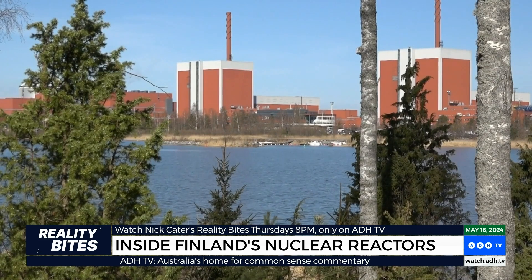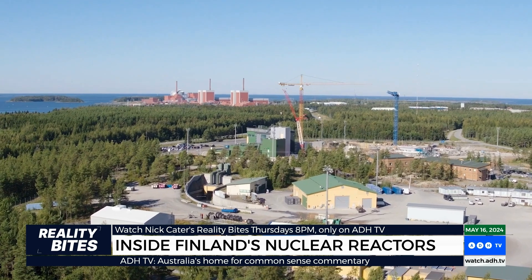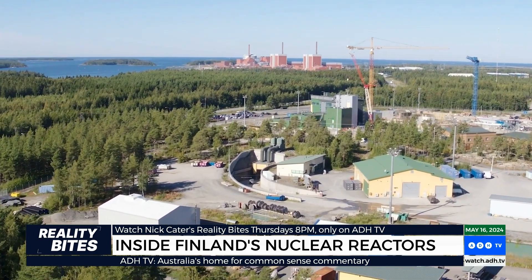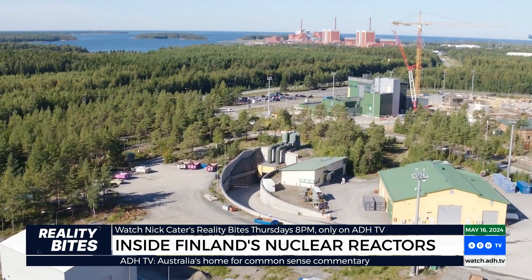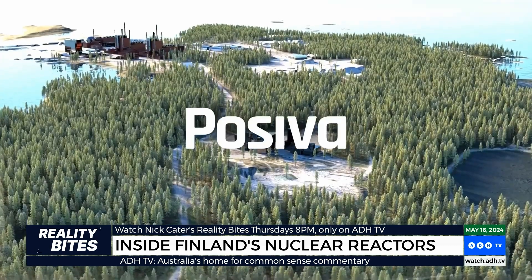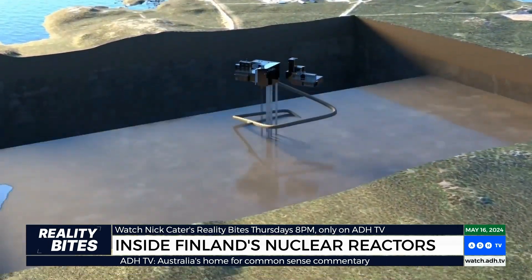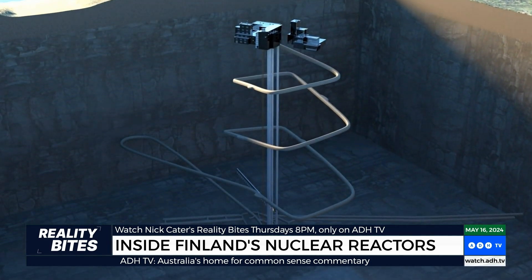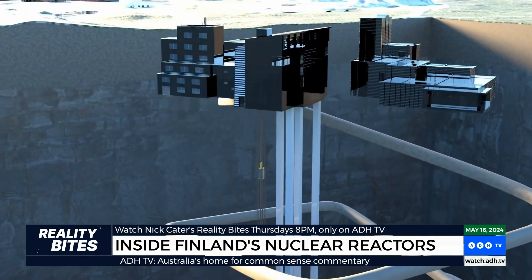Nuclear waste from the Olkiluoto one and two reactors has been safely stored on the site for almost 45 years. Now however a final resting place for the spent uranium is being built less than two kilometres away. This is Onkalo — the world's first final repository for used nuclear fuel. There's not a lot to see on the surface; everything important happens deep below the ground. Underground final disposal will be carried out at a depth of more than 400 metres in a final disposal facility built into the bedrock of Olkiluoto.